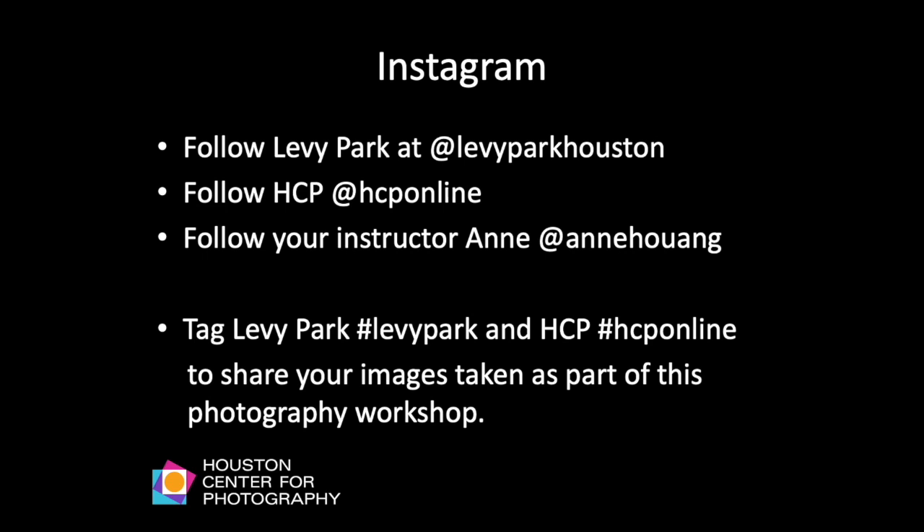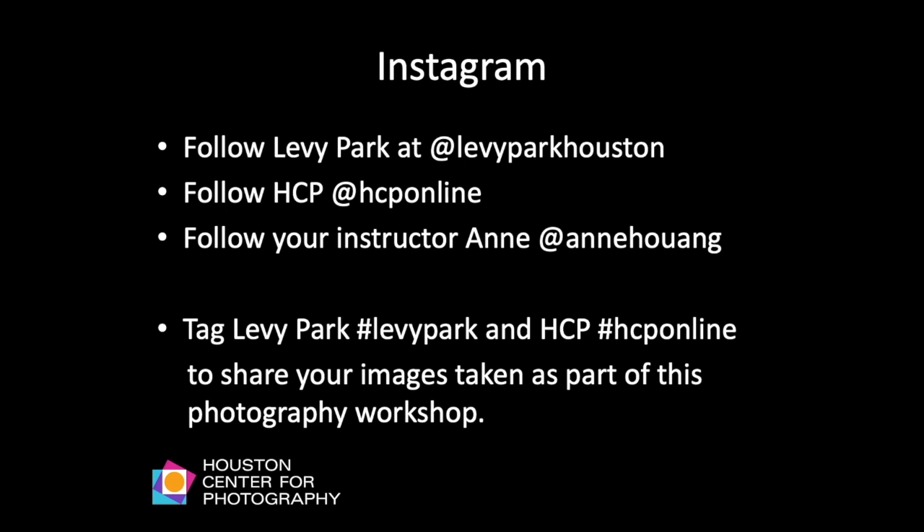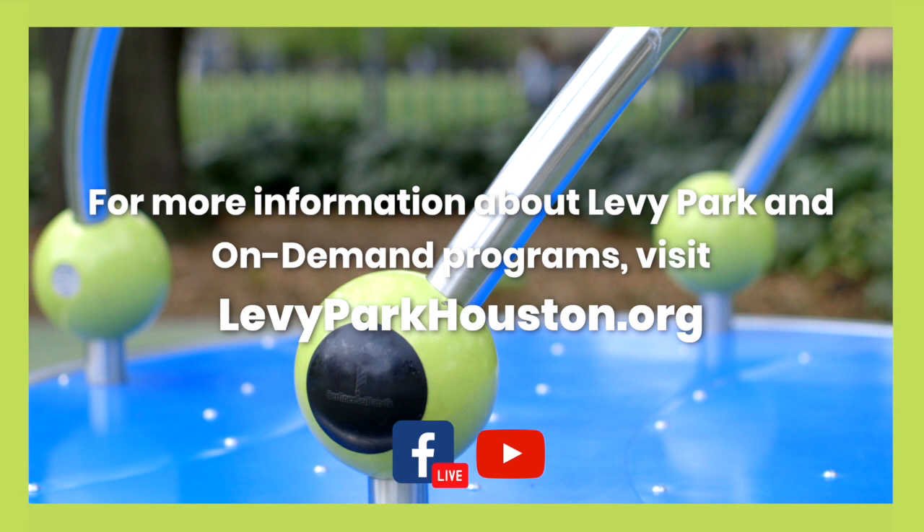You can share images from these exercises by tagging Levy Park at hashtag LevyPark and the Houston Center for Photography at hashtag HCPonline. You can follow Levy Park at LevyParkHouston, the Houston Center for Photography at HCPonline, and follow me at Anne Wong, where I usually post the workshops I teach. Thank you.